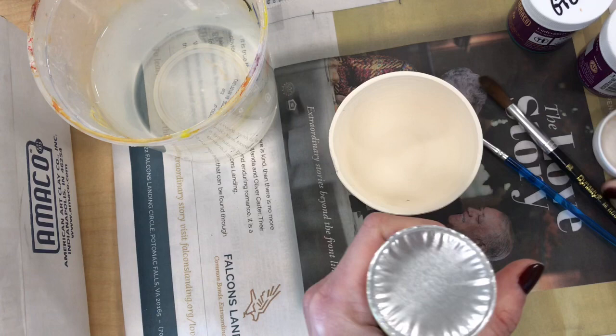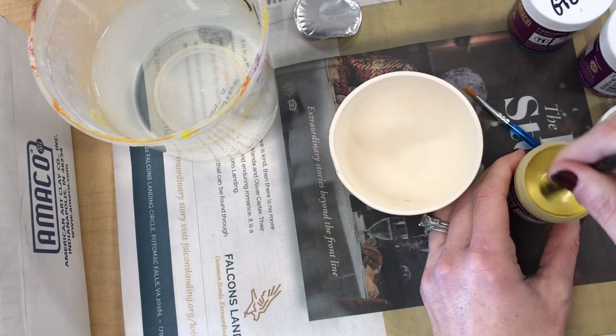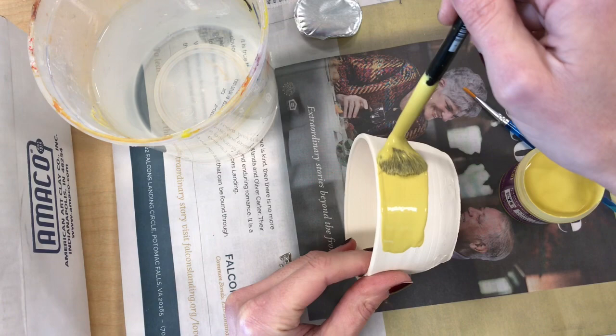With underglazes, the color you see in the jar is basically the color it will be after it's fired, so the colors don't change that dramatically. They will brighten up and darken in color after being fired, and once you add a clear coat of glaze on top they'll get much more vibrant and shiny.